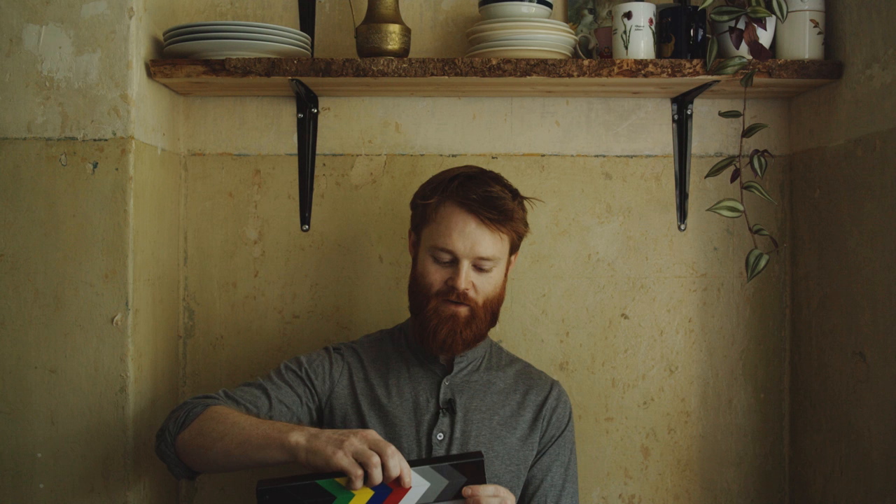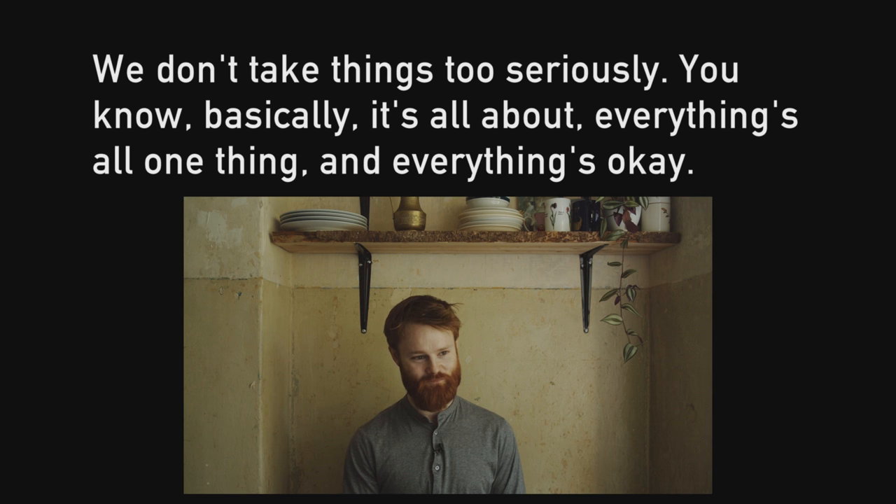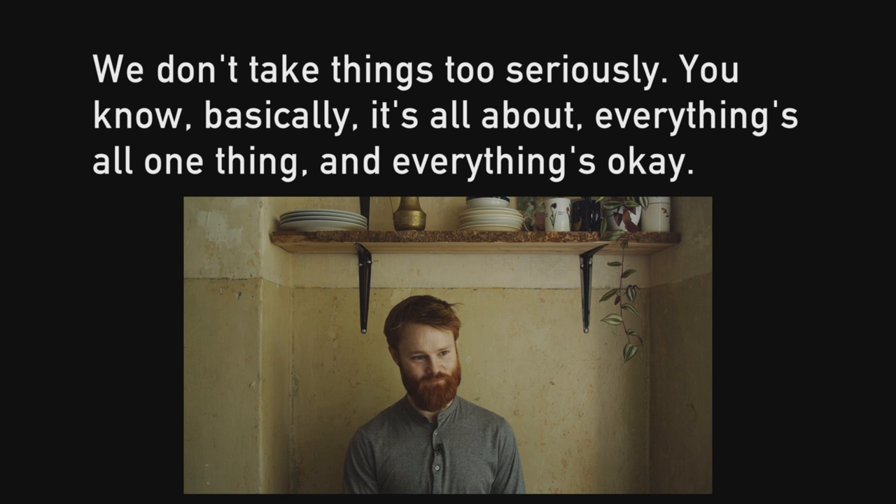So, a couple weeks ago, we were filming a few videos with our meditation teacher, Eddie, and he said something that stuck with me. We don't take things too seriously. Basically, it's all about everything being one thing and everything being okay.